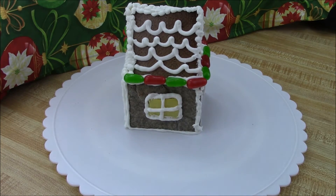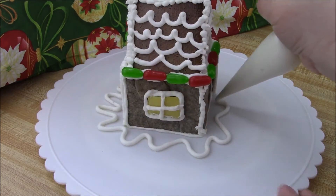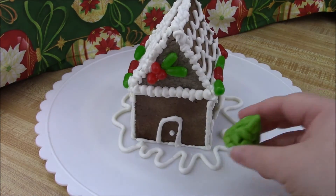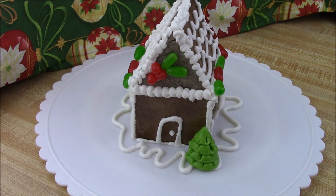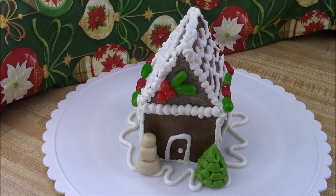I did a little decorative snow at the base, added my tree, and with vanilla-flavored chews I also made a little snowman. To finish it off, I sifted some powdered sugar on top to give it that fresh snow look.